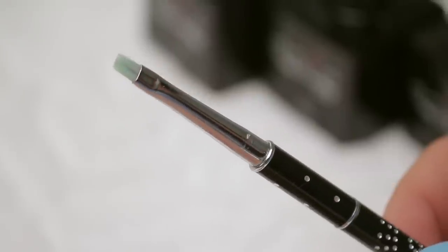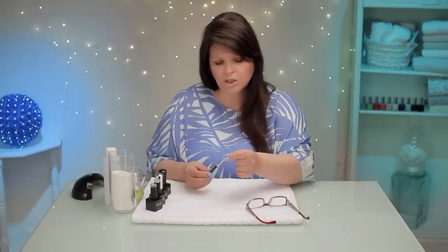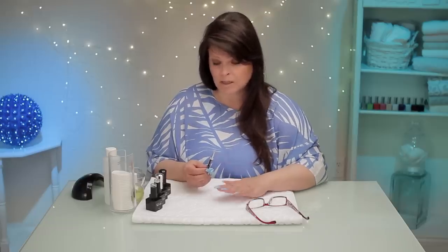When you do an ombre with polish you can do it with a sponge, but with gel you can't — I've tried it. Disaster. So what we're gonna do is use a brush. This is a gel brush, but I picked it because it's rather soft and it should help me fade it pretty good between the two colors.